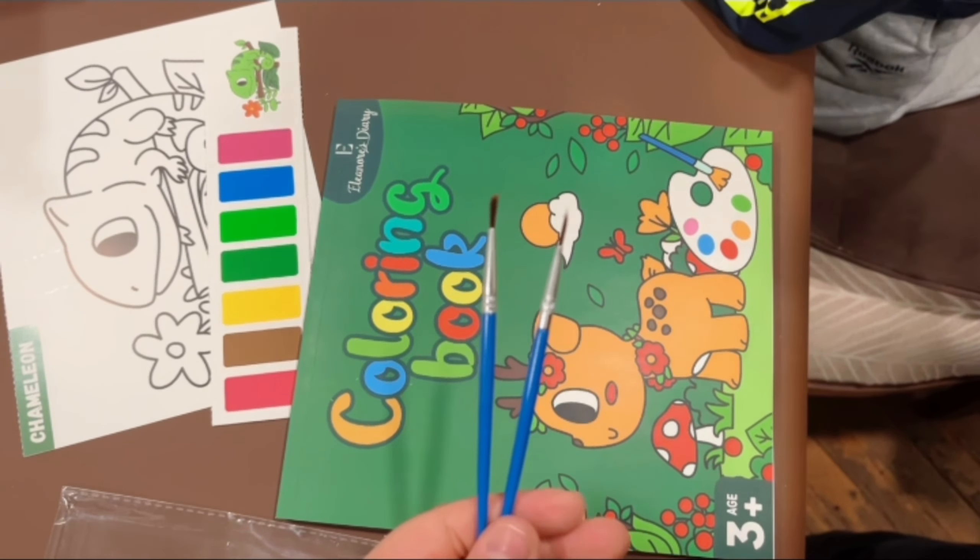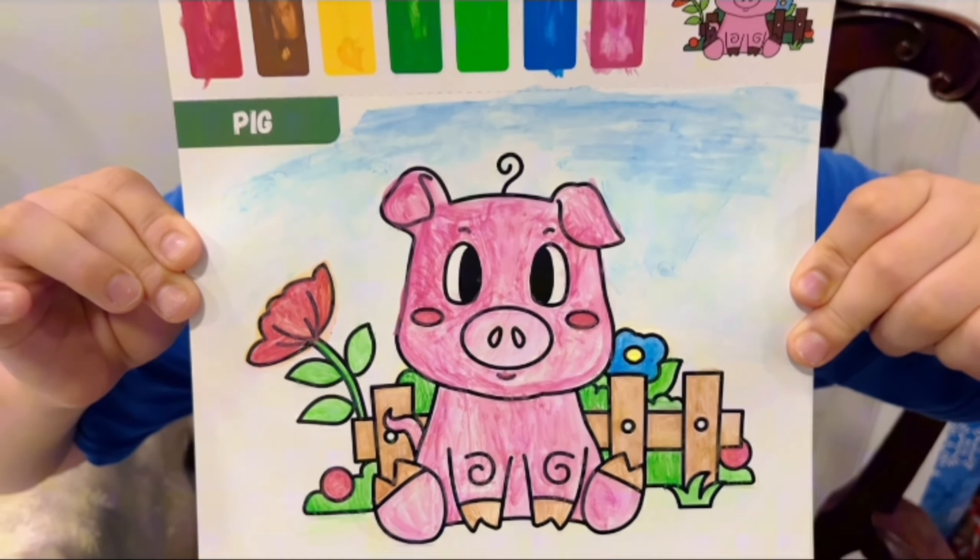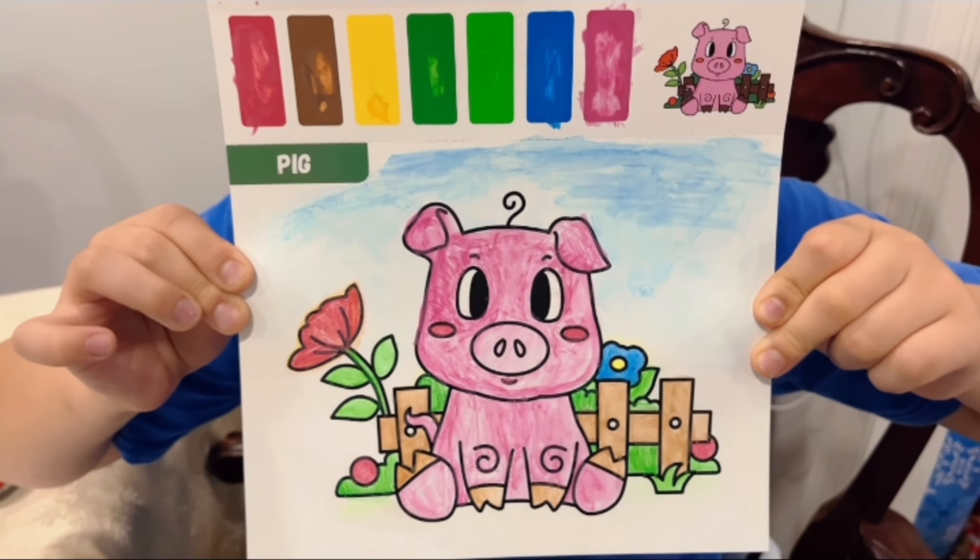These are a perfect gift for any occasion and they are perfect for on-the-go or at-home use because you only need water to activate the colors.